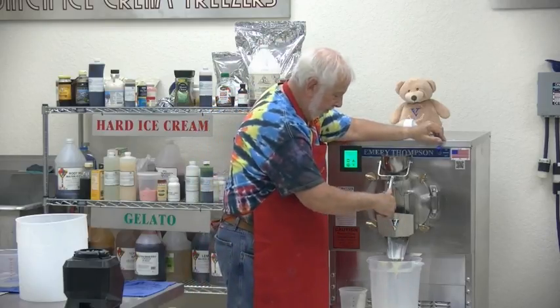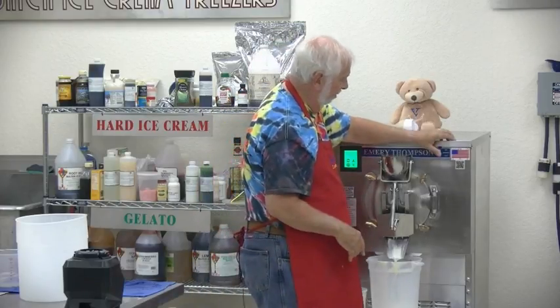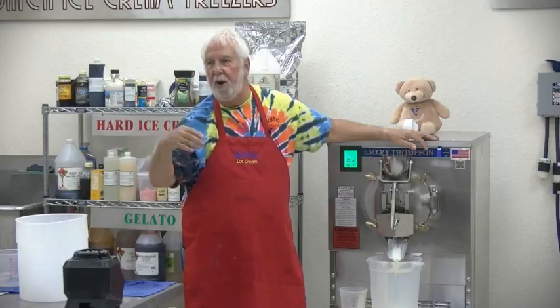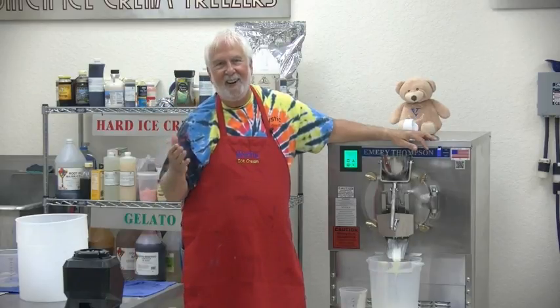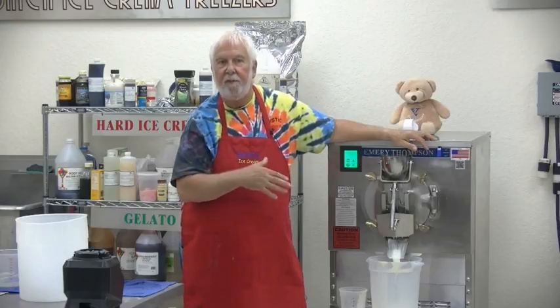How do you know when it's ready? When it holds a peak — it comes down and holds the peak, not going back into the mixture. Some people I've taught — there's a special Facebook site for the hundreds who've gone through my class — one of them said 'how long do you fluff your ice cream?' She fluffs it to get another 10–15, maybe 20 percent volume out of it. Why would you do that?